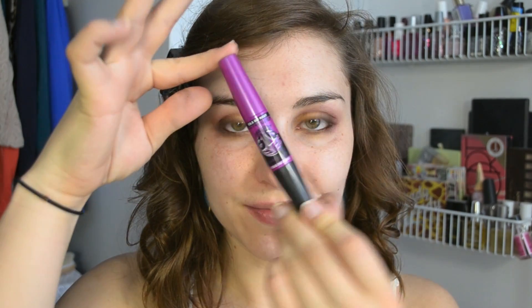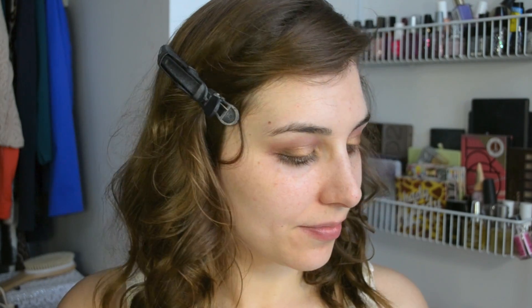Now it's time for the mascara! This is Maybelline's Falsies Big Eyes Mascara and the first thing I'm doing is taking the littler wand for my littler lashes. I'm applying those to my lower lashes but then I'm also using it kind of like IT Cosmetics Tightline Mascara to get right up at the base of my upper lashes. I find that helps not only to define my upper lash line but also helps keep my upper lashes more separated when I go in and use the bigger wand, which is exactly what I'm doing right now.